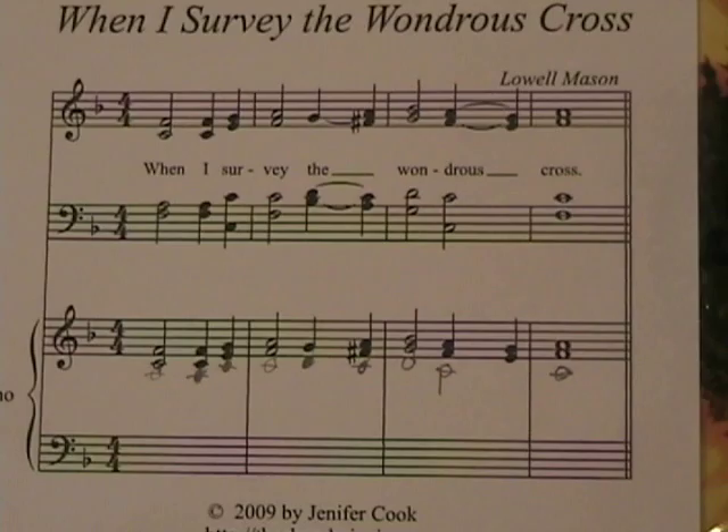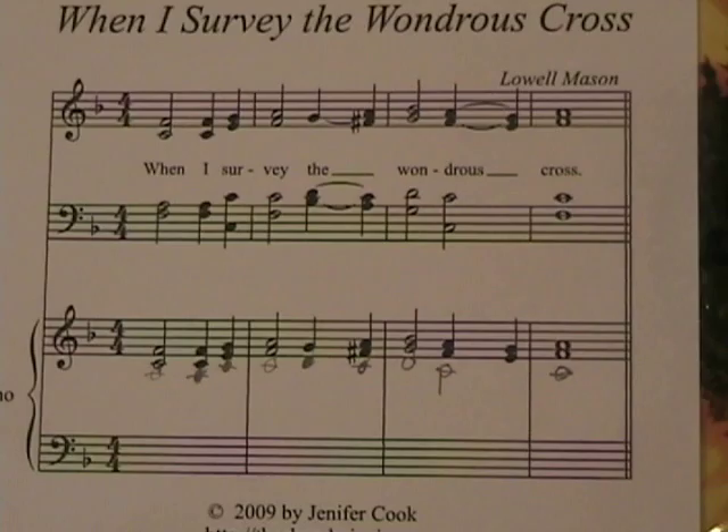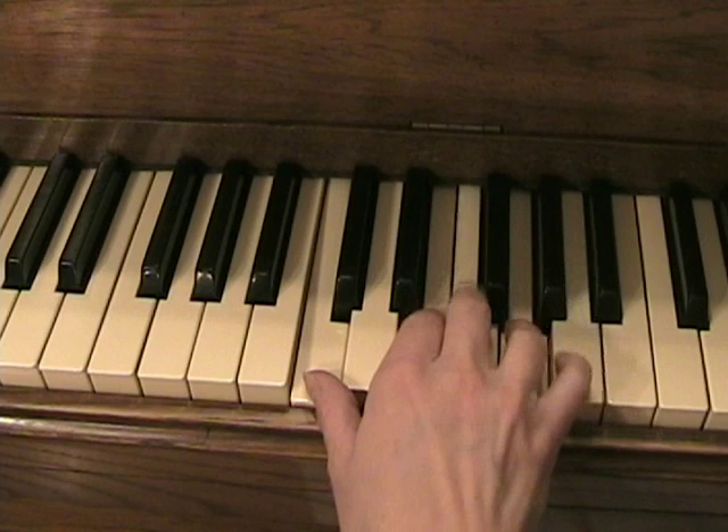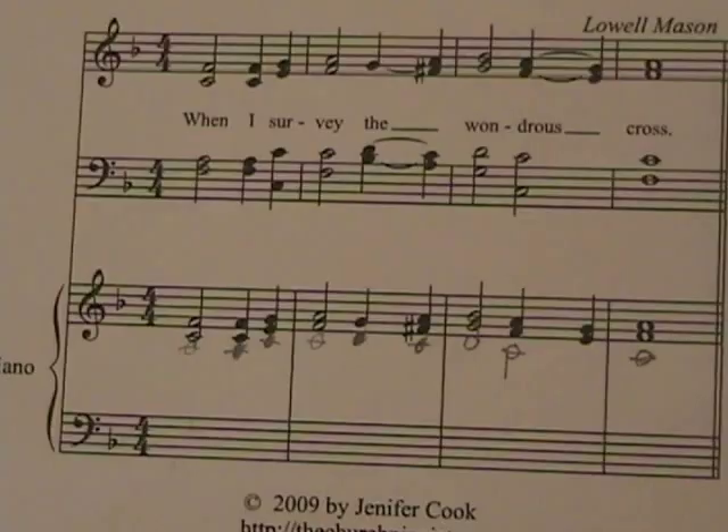I'm going to play that much for you so you can also see how the fingering works when you're adding that third note. It would be easier if you would play the right hand alone with the added tenor note for a couple of days, just to get used to playing what you can't see on paper before you try to add that left hand in.